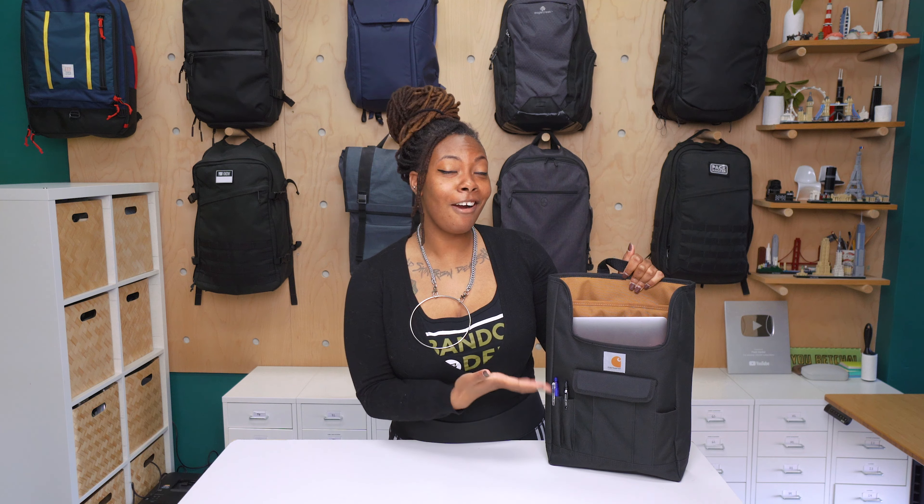Hey guys, it's Randiah from Pack Hacker, and today we're going to be taking a detailed look at the Carhartt Car Organizer. This thing is pretty cool — it's basically like a backpack for your car, really great for road trips. So let's dive right in.